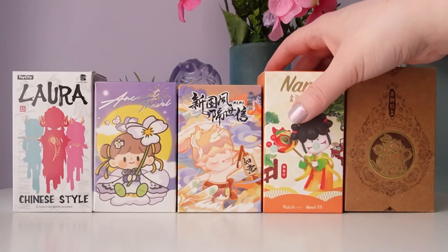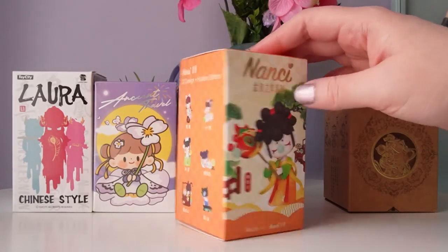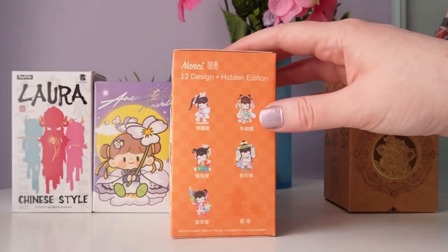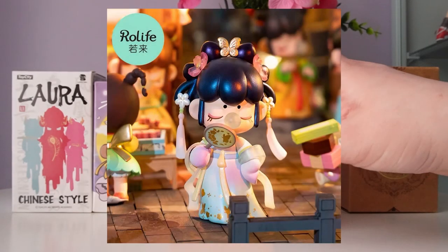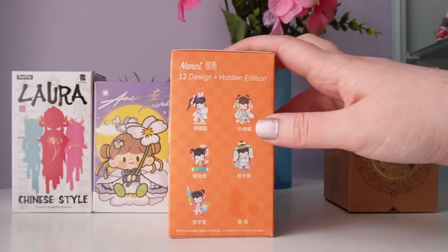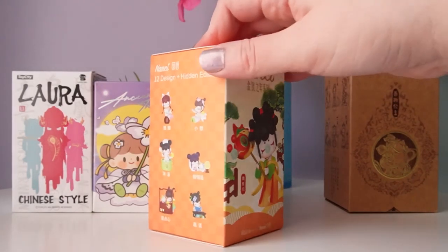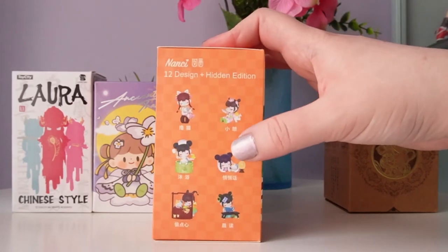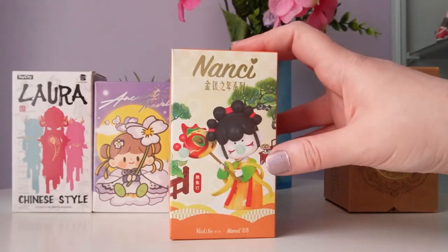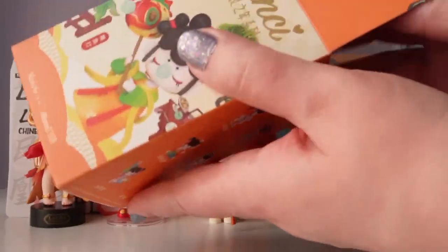I thought we would leave our Nancy series to last from Roll Life. Nancy has so many series based on Chinese fashion — the lore is that the bubble in her mouth means she's traveling back in time, so a lot of her designs are based on ancient Chinese fashion. I picked up a super recent Nancy series I've never shown on my channel before: Nancy at the Age of 12. This series is really fun because there's a cat in every single one, which I think is super cute. We have our typical 12 designs and one secret edition. Let's go ahead and open it up.